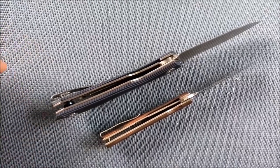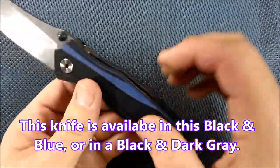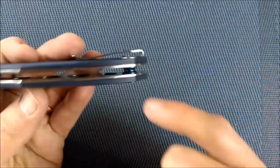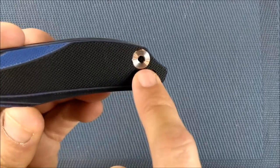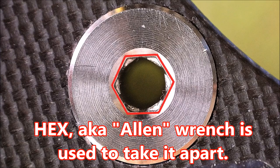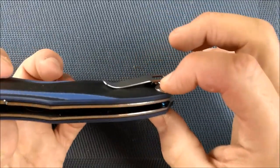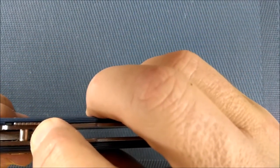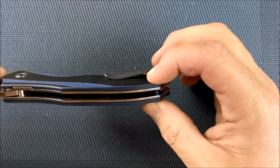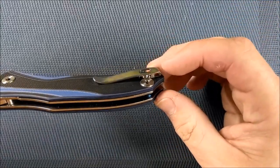Back to the review. G10 handle scales, layered blue and black — you can also get it in just black, or black with a dark gray. There's a very slight two-tone between black and really dark gray. We've got hollow pillars at the back and on the pivot that go all the way through — you can see my finger behind there. I really like these hollow pillars. Not only are they strong, they also have a good decorative effect.